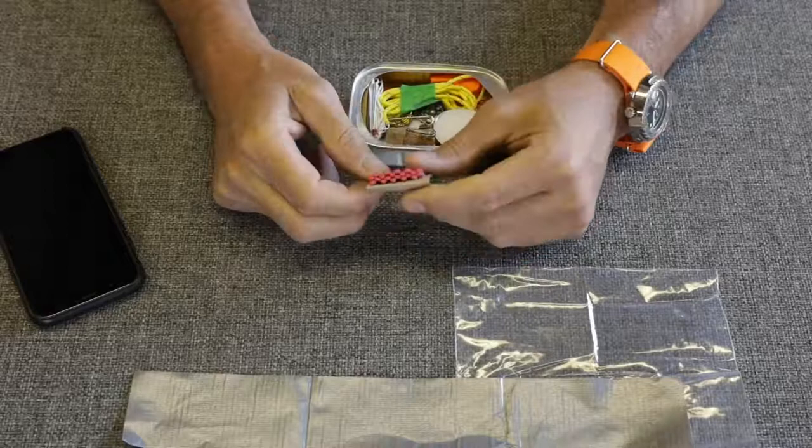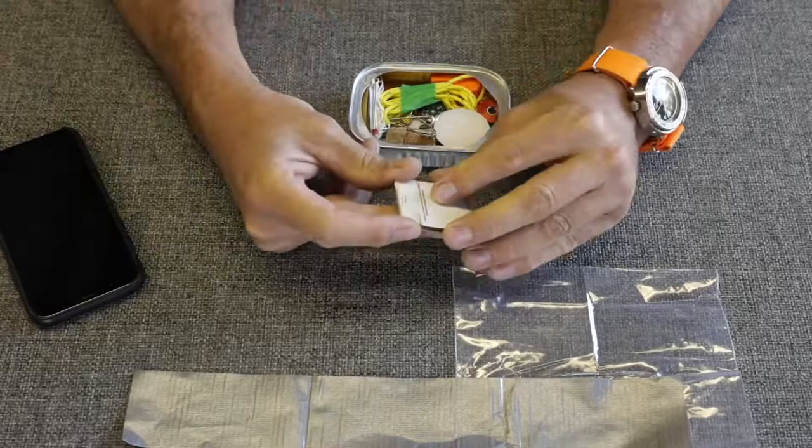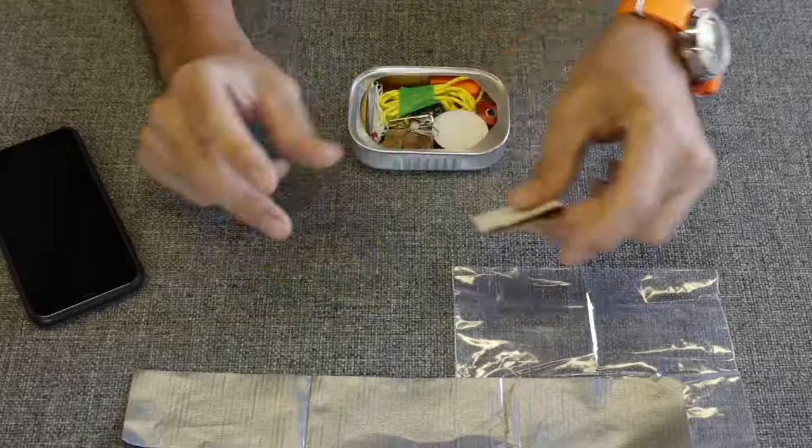Next we have paper matches, just your standard paper matches. Maybe wooden matches would be a better option — these are a little bit fragile when it comes to moist areas — but that's better than none. I don't know that you would even get wooden matches inside one of these containers. It's very small.